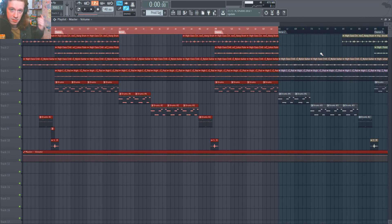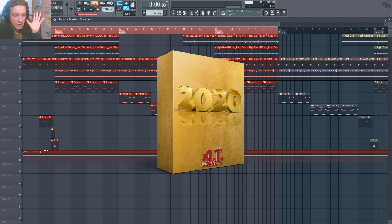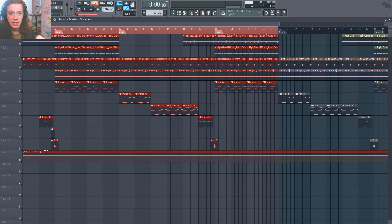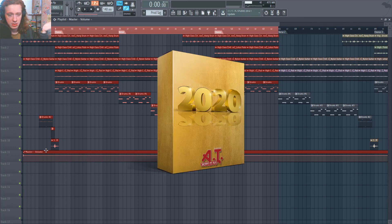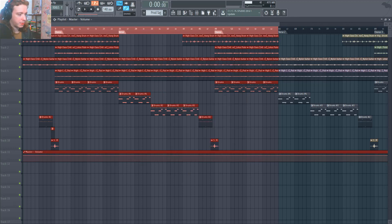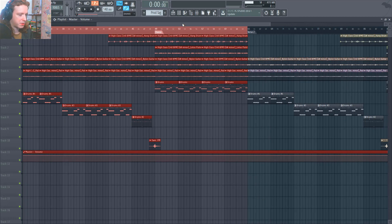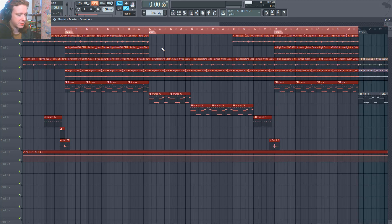There were two things used in this beat: the AT 2020 Loop Kit and the AT Sound Kit 5 Sample Pack. If you guys want to get these two packs they are available down in the description below. The melodies were made with Omnisphere, but the melody composition in this beat is available in the AT 2020 Loop Kit. I'm going to play the intro, chorus, and the first two courses — it just loops pretty much after that.